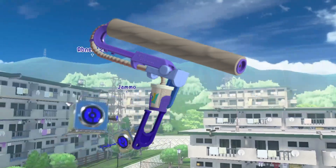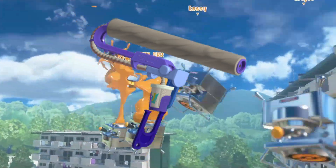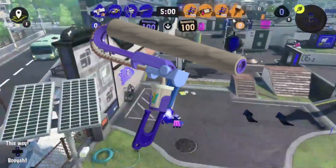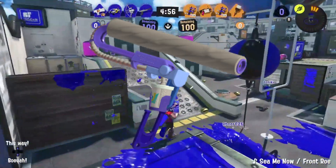Another design I love is the Big Swig Roller. Its ink tank is a soda cup, and the plastic straw coming out of it helps form the painting part of the weapon. How cool is that? Though if they're still using plastic straws by the inkling age, no wonder they die when they touch water.